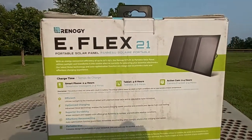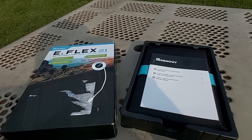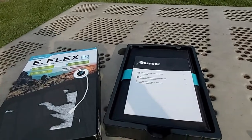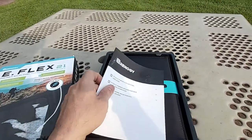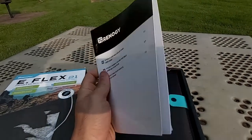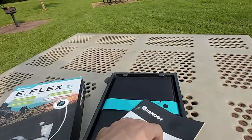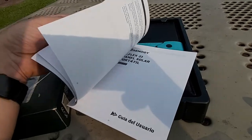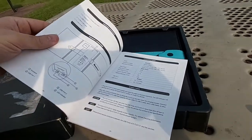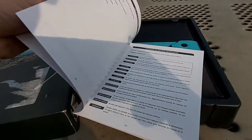Let's see what's inside the box. This 21-watt portable solar panel comes packed pretty well. You get a basic user guide — the eFlex 21 portable solar panel user guide — in multiple languages including English and Spanish, showing basic installation steps. It's almost self-explanatory, to be honest.